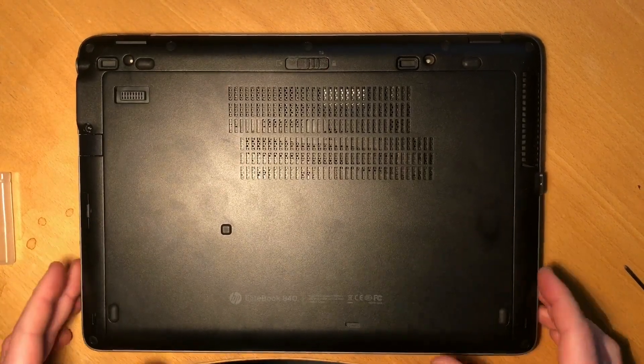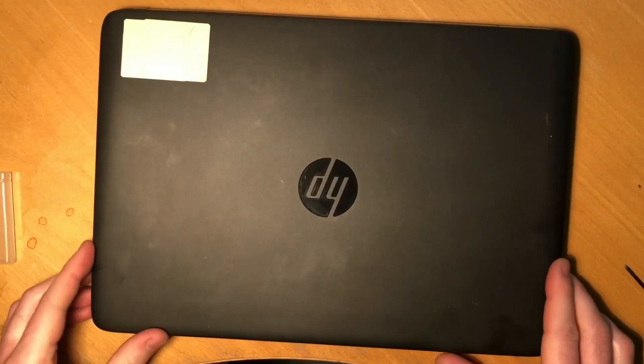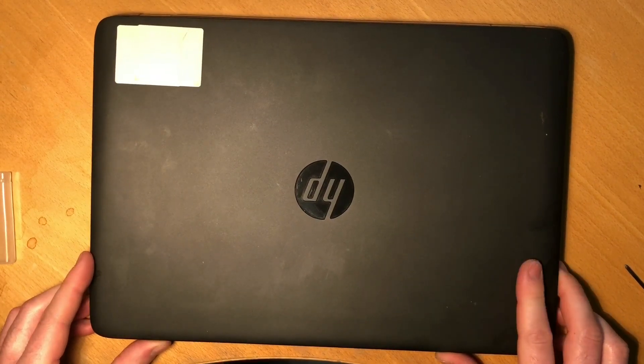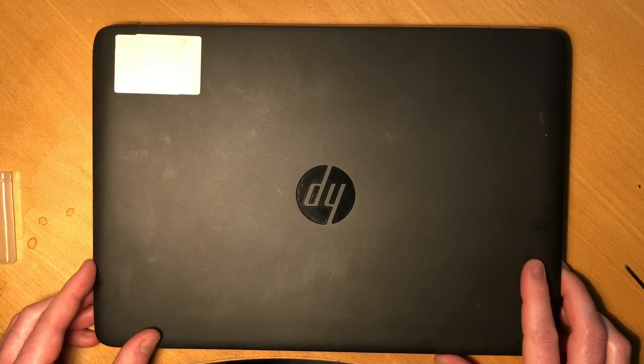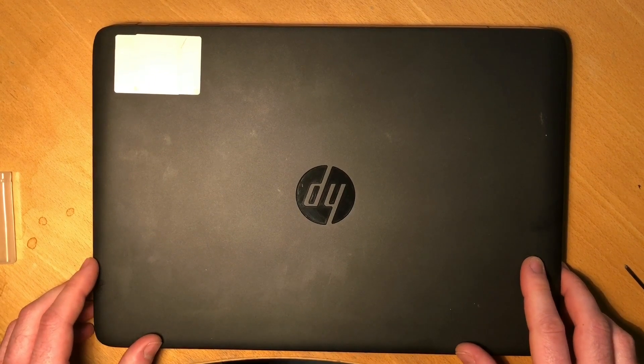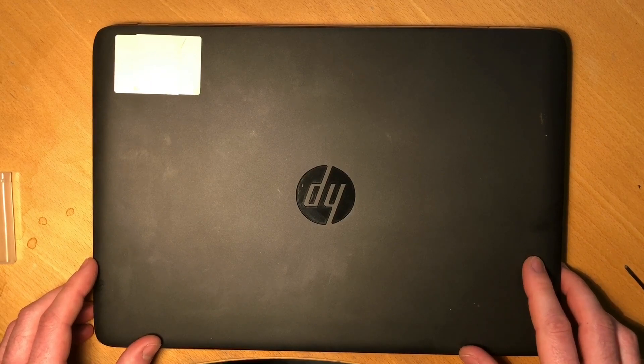And that is the job done. You've now upgraded the RAM and hard drive on your HP EliteBook 840 Generation 2. Thanks for watching — I hope this tutorial was helpful and I hope to make more of these tutorials in the coming weeks. Have a good one.